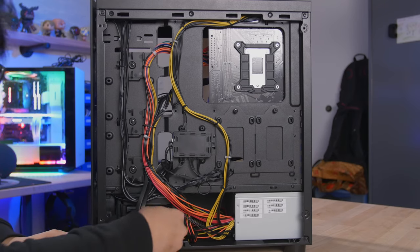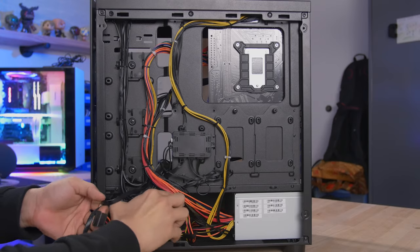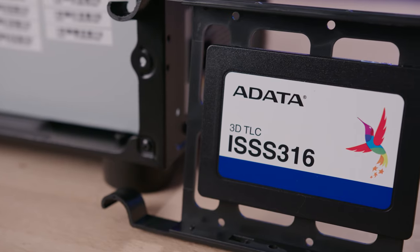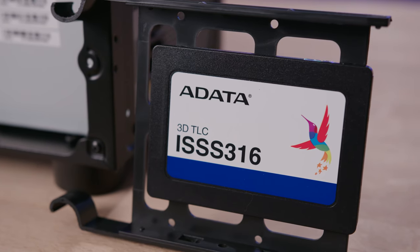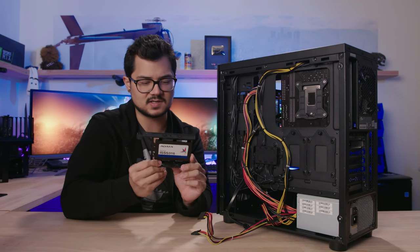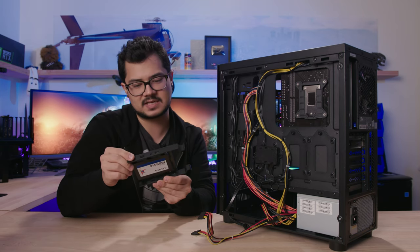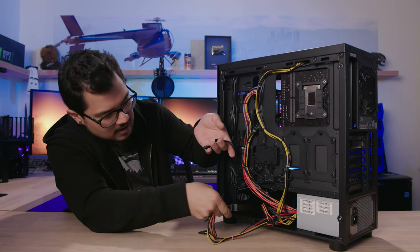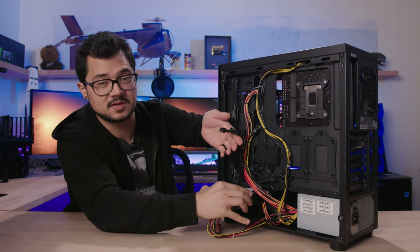The SSD is mounted down in the drive cage. Up top is the mechanical drive — a Toshiba 2TB 7200 RPM mechanical hard drive, which is fine. And then there's an ADATA ISS316 256GB SATA Rev. 3 six-gigabit-per-second SSD that appears to use 3D TLC NAND. I'm not sure if this is a consumer product or just something for system integrators, but ADATA is a pretty reputable brand, so no major concern there.